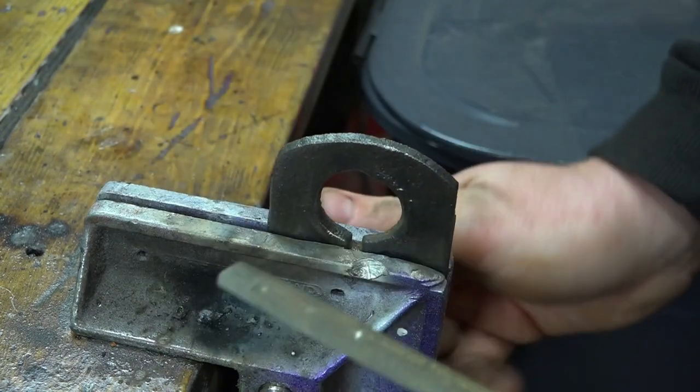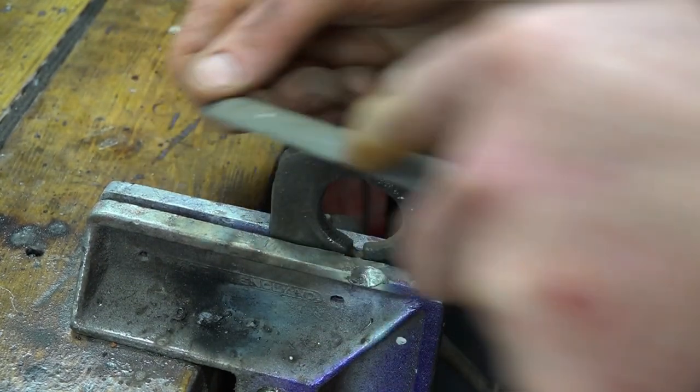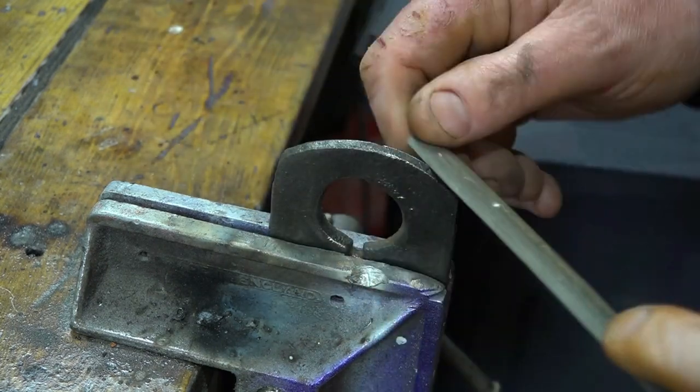This is the base of the money box. There were quite a few casting lines on the inside, so I just wanted to sand those out with a file.